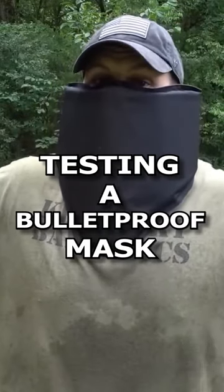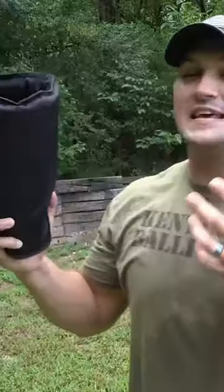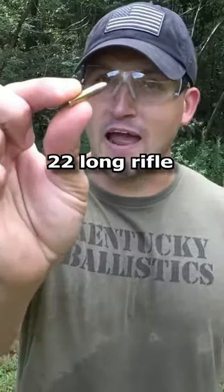If I'm going to wear a mask, I'm going to wear a bulletproof mask. This is the BulletSafe Bulletproof Bandana. It's supposed to stop a .22 up to a .44 Magnum. Start out with a .22 long rifle.